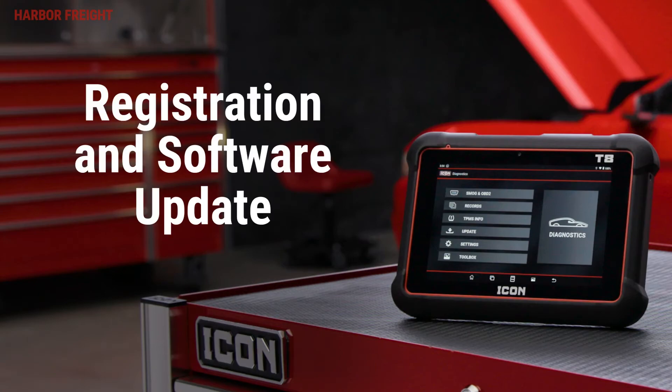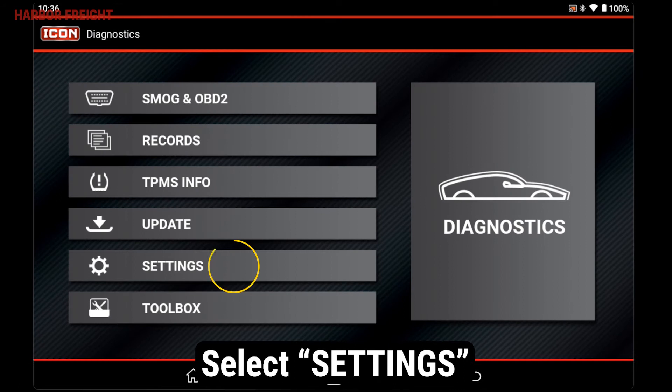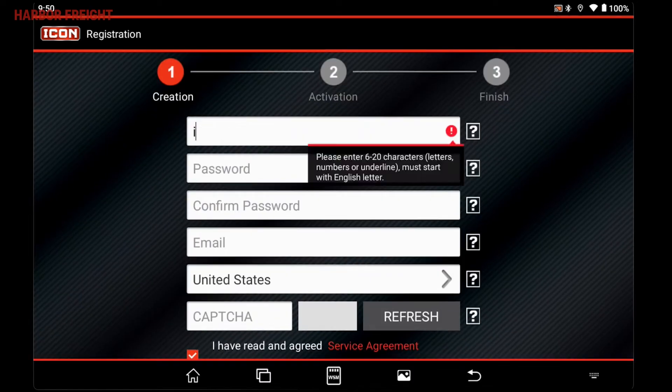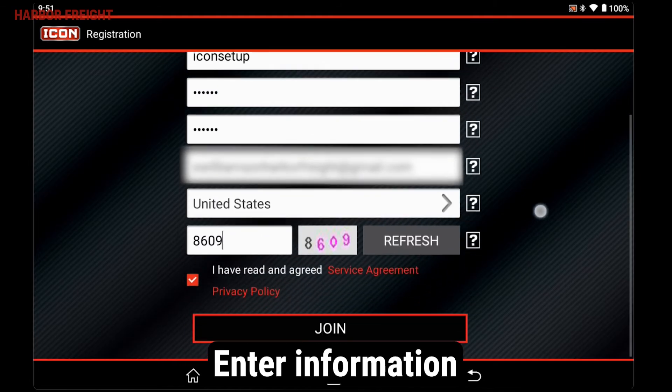You'll need to register your ICON diagnostic software. In the ICON main menu, select Settings. Tap on the Profile tab. If you don't already have an ICON account, then select Register. From this page, enter a username and create a password. Enter your remaining information and tap Join.